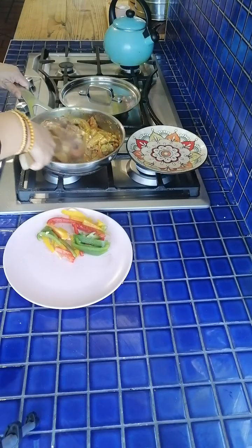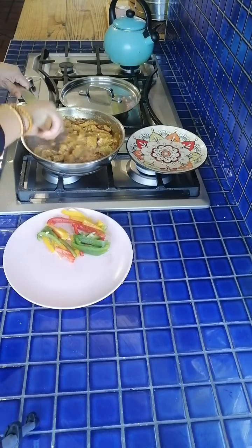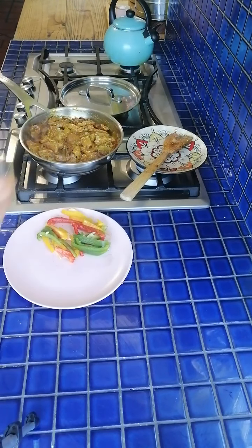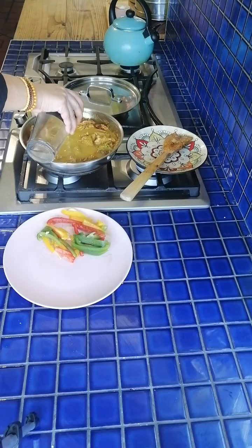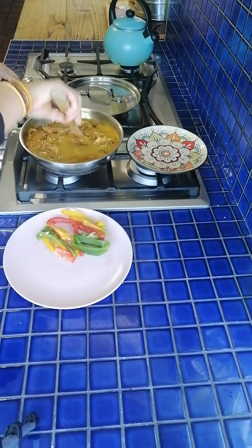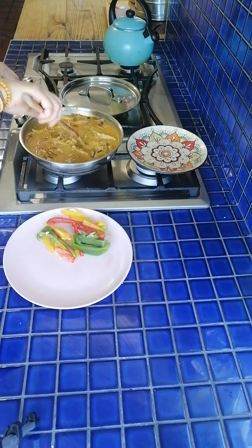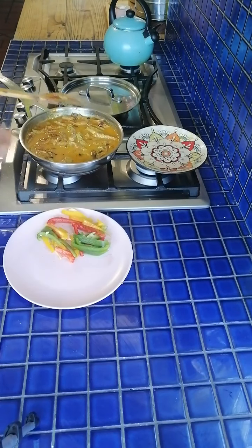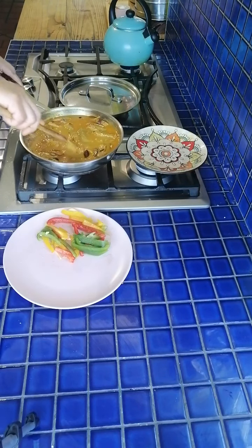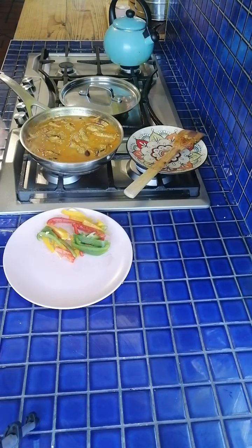That is going to cook for about 12-15 minutes. I'm going to add quite a substantial amount of water and give it another nice stir. When the steak is tender, I'm simply going to garnish with the bell peppers. If you wanted to, you could add fresh coriander, basil, or mint. This will cook for about 12-15 minutes — we'll come back and check it and then make our omelette.